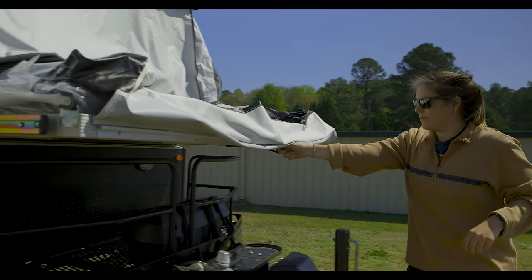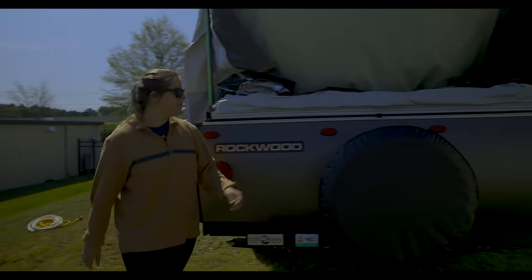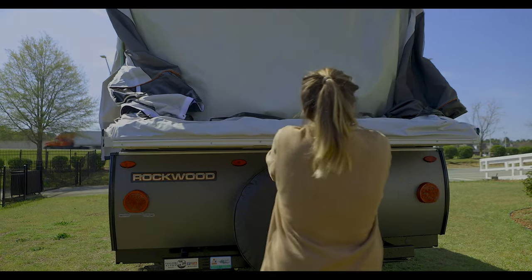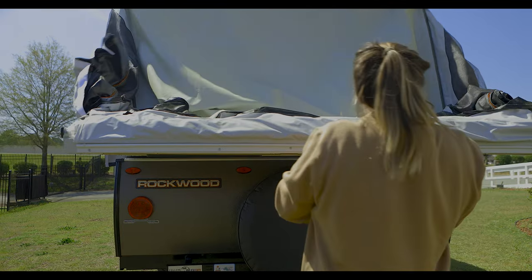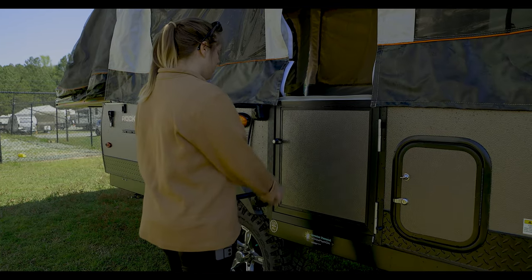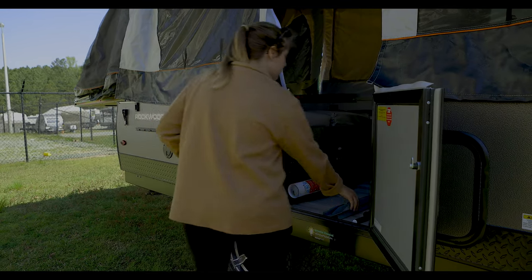Once we've got the top lifted, go ahead and start by pulling out your front bed slide and then do the same on the rear. Now that we've lifted the top and pulled the bed slides out of the way, we now have access to inside the camper.